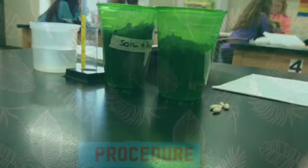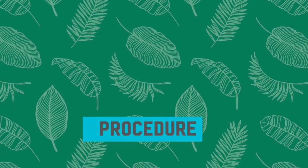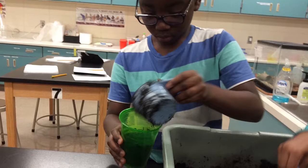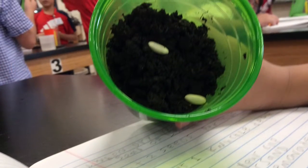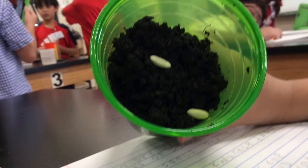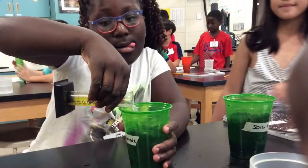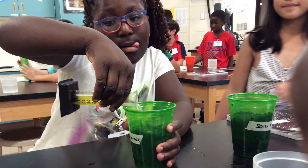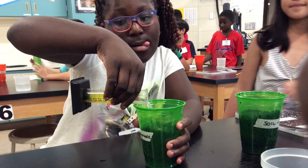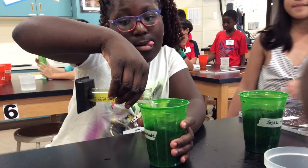Materials. Procedures: Step 1, place dirt in 2 cups. Step 3, cover seed with dirt. Step 4, water the seed with lemonade and water. Step 5, place in sunlight. Step 6, wait for it to grow.